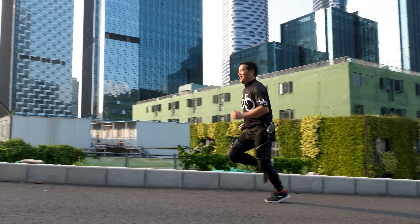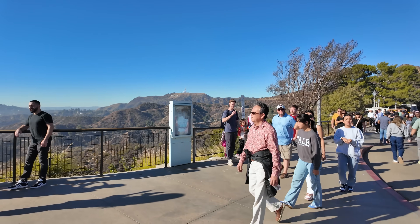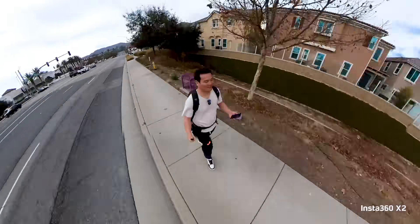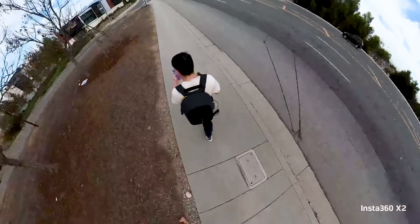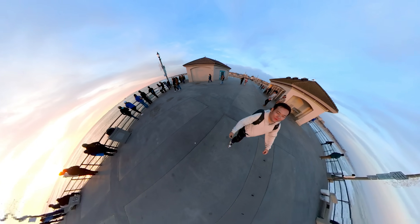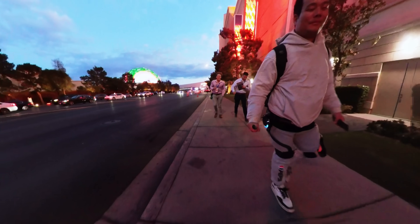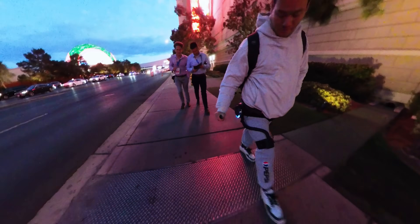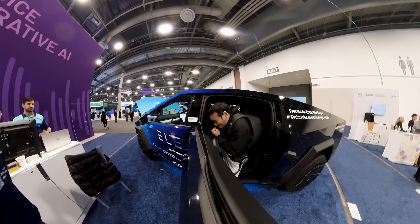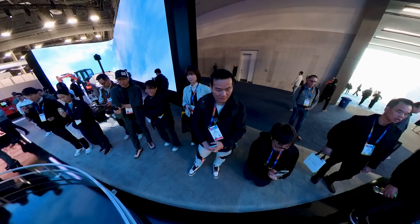The first question you might ask is: is it useful? Absolutely, it is. Since it was my first time in the United States, I was curious to explore as much as possible — whether it was walking 4 miles straight from my hotel to my friend's office in Los Angeles, visiting some of the world's most beautiful sunset beaches like Huntington Beach, or navigating the busy streets of Las Vegas. I relied heavily on the Dances X1. I walked about 20,000 steps daily, shooting videos and exploring all kinds of tech, and the Dances X1 made it so much easier.